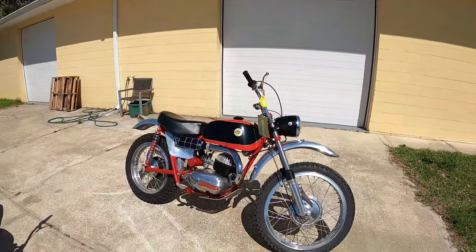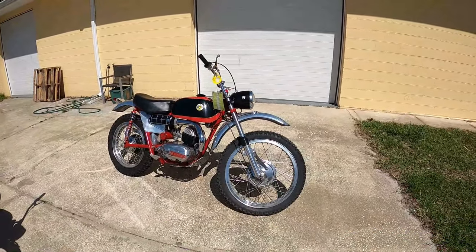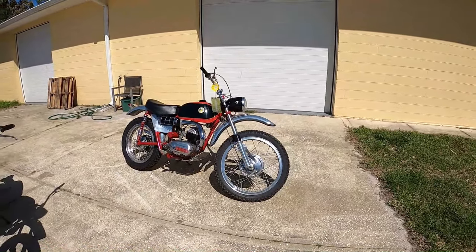I think these Bultacos — these early model Matadors — are probably one of the earliest that fit that bill, although maybe Greeves, but I think those were more competition.